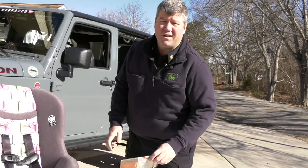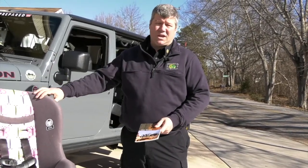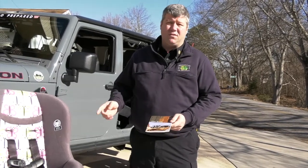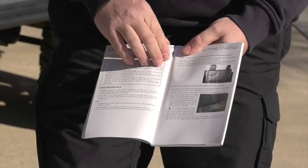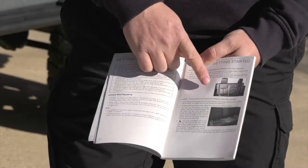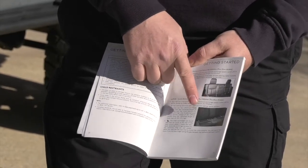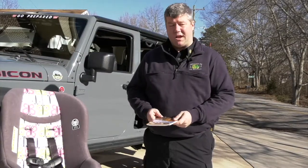When a parent or a caregiver comes to us at the fire department and asks us to check their child safety seat, one of the first things we turn to is the owner's manual for the vehicle. Inside the owner's manual you'll find information pertaining to how to correctly anchor a given car seat into your vehicle. There are several methods that you can use and we'll go through those later in the video.